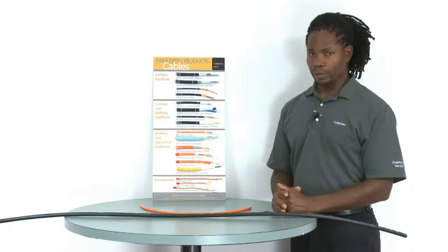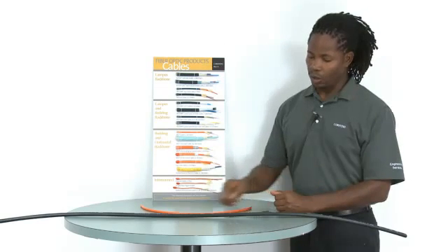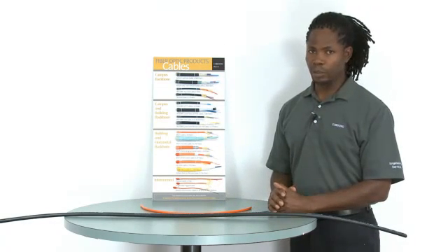When it comes to outdoor cables, and with all cables, for certainty, always consult the print on the cable jacket.